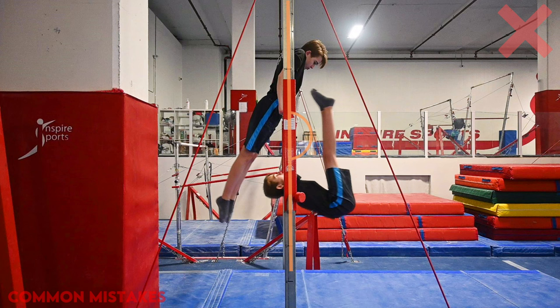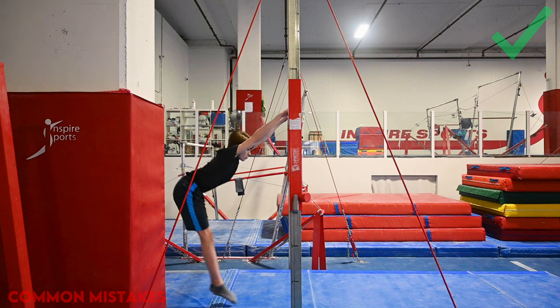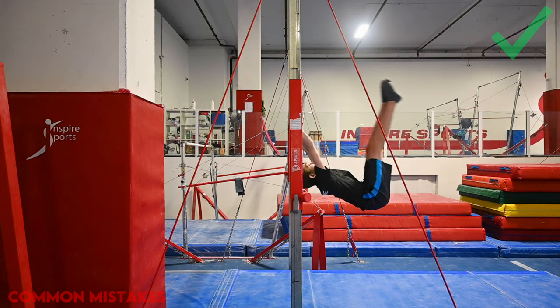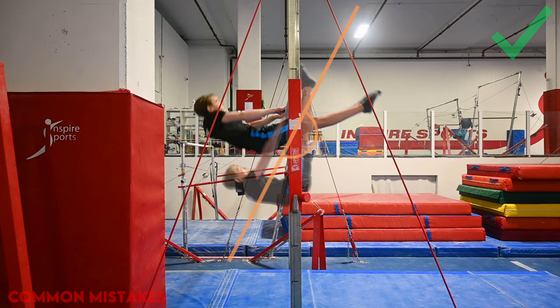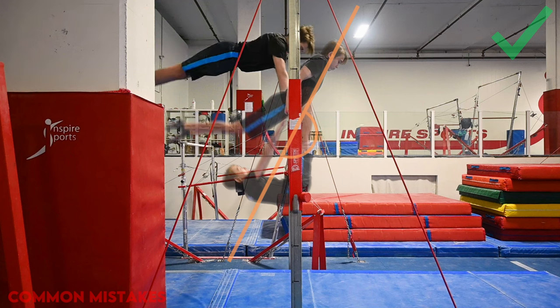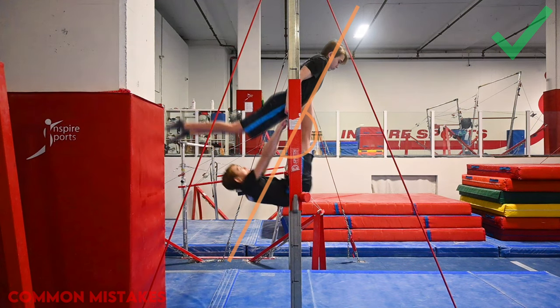In the good kip, the gymnast doesn't pull until the body or the shoulders have hit past the uprights on the left side. This translates 180 degrees on top of the bar to the right of the upright, allowing some of the body weight to be transitioned over the bar, making it easy to transition power into a cast.